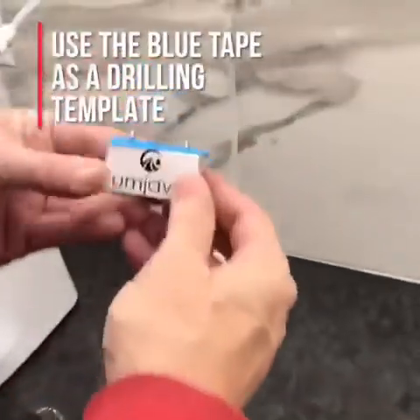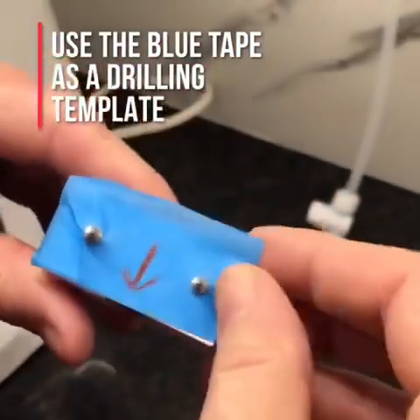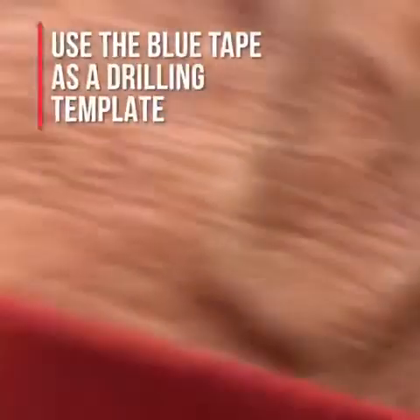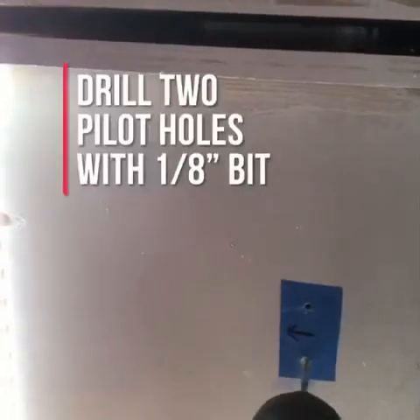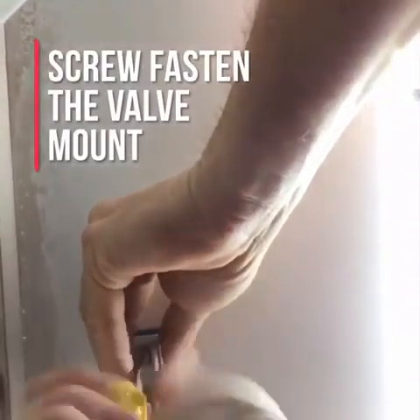Now that your water line is inserted into your coffee maker, you will want to attach the Umjava valve mount to the underside of the upper wall cabinet near your coffee maker. The blue tape peels off the valve mount to become a template for drilling your mount pilot holes. Point the arrow on the tape towards you and choose a spot underneath the cabinet where you would like to control your water supply. Use a 1/8 inch standard drill bit to drill the two pilot holes. You are now all set to screw the valve mount in place using a Phillips screwdriver.